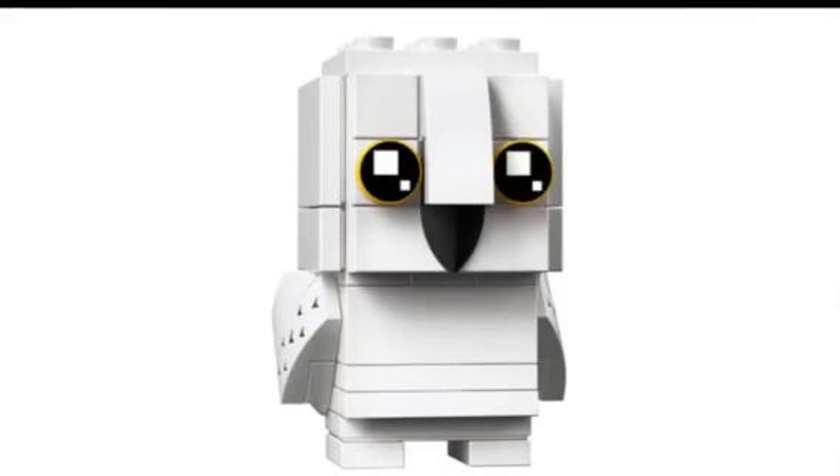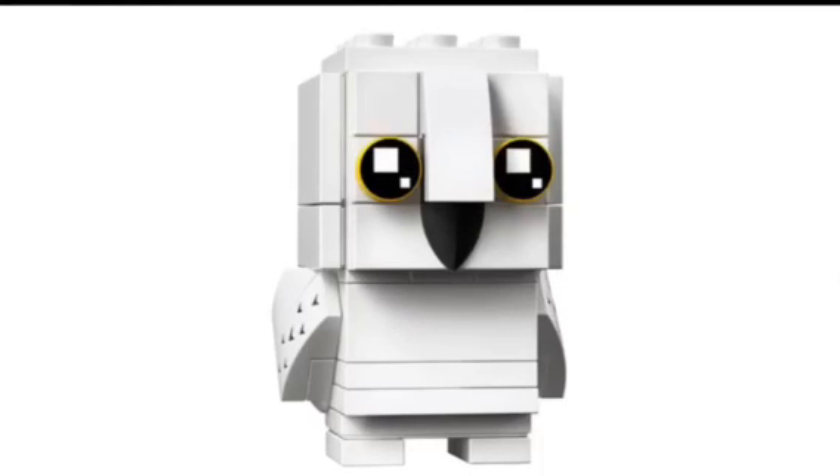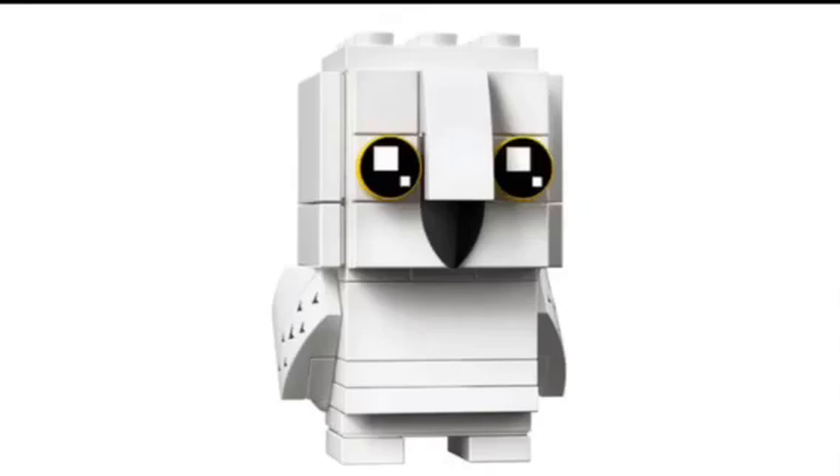So there you guys have it — those are the newly revealed Ghostbusters and Harry Potter Brickheads. I'm not sure exactly when they're coming, but I hope you guys enjoyed it. If you did, drop a like and let me know what you think in the comments below — are you excited for these? I personally think these sets look incredible, so I'm hoping to maybe pick them up myself. If so, expect to see some showcases on the channel. With that in mind, peace out, and I'll see you later.